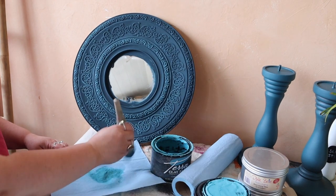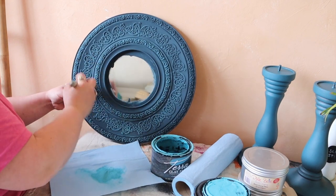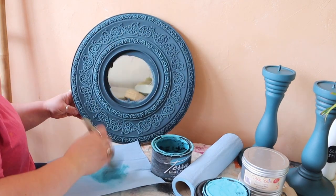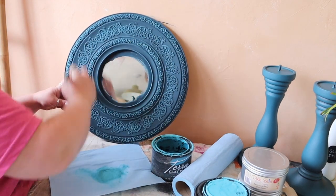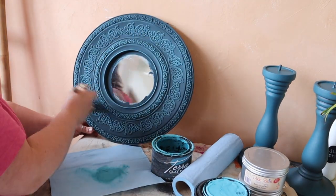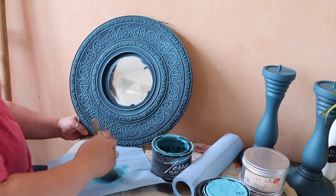Once that first colour had completely dried I then wanted to create some highlights with a lighter blue, so I'm using Cerulean Blue, again from the clay paint range. I'm using the Bell Brush, which is a really soft brush with a sort of domed end. I've put a little bit of paint onto my brush, taking the excess off on a paper towel, and just really feathering over the three-dimensional areas — this technique is called dry brushing. You're basically putting the smallest amount of paint on those higher points to create a three-dimensional look. You can use any colour; I've used two blues because that's the colour scheme I'm going for. Generally speaking you would use a lighter colour to highlight the raised areas and the darker colour sits in the recesses.